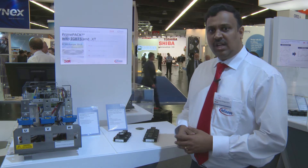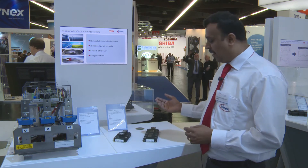Good morning. I'm Dr. Raghavad Nagarajan from Infineon Technologies. Today I'm introducing you to IGBT5.XT in a Prime Pack package.